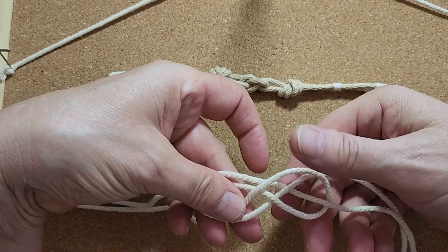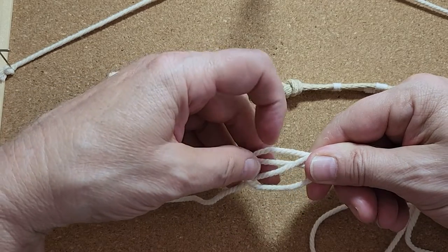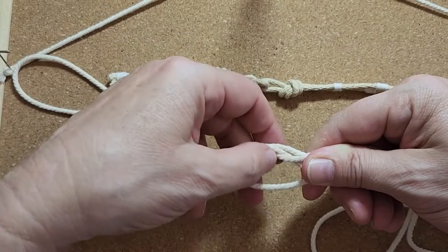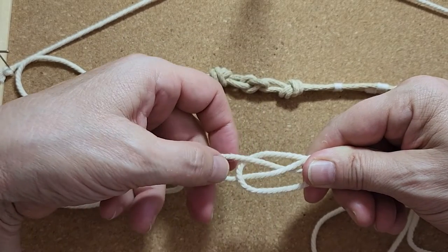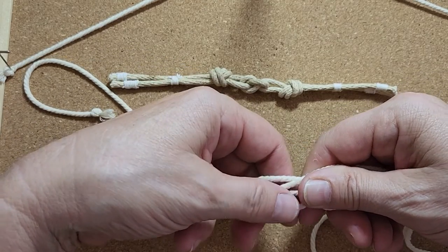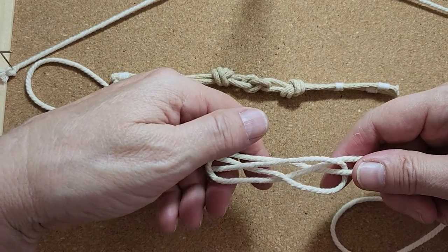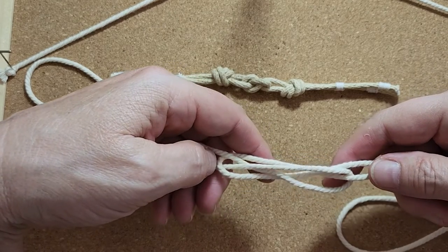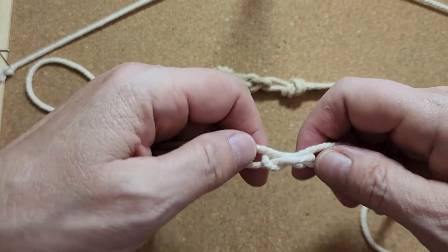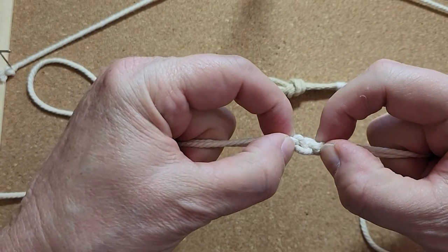Bringing up the lower cord from the crossing, and then going back, holding this firm so it doesn't twist and get out of shape. With the loop that's created here from the second cord, you're going to pull up the lower cord from the crossing. That way you're creating an X with these cords. You're going to slowly and gently pull them together, and that creates your joint called your double carrick bend.